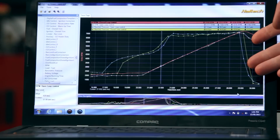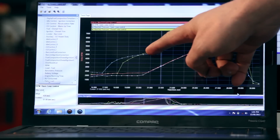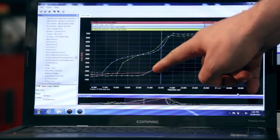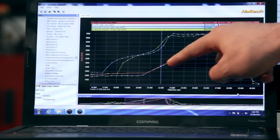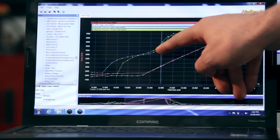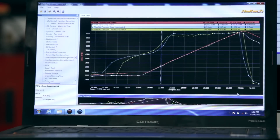Looking at our graph in the Haltech data log viewer, the yellow line is our closed loop style of boost control, whereas the blue line is our open loop. You'll see that at exactly the same RPM — around 3,100 to 3,300 RPM — using the open loop style of boost control we're getting around 7.6 psi of boost, while using the closed loop boost control we're getting around 10 psi. So you can see the turbocharger is spooling up faster, and that's where we're picking up our extra power.